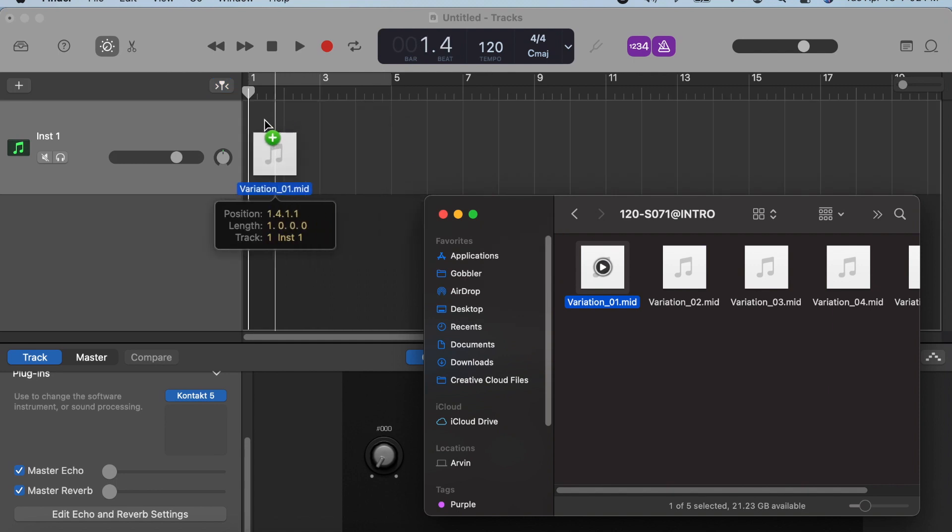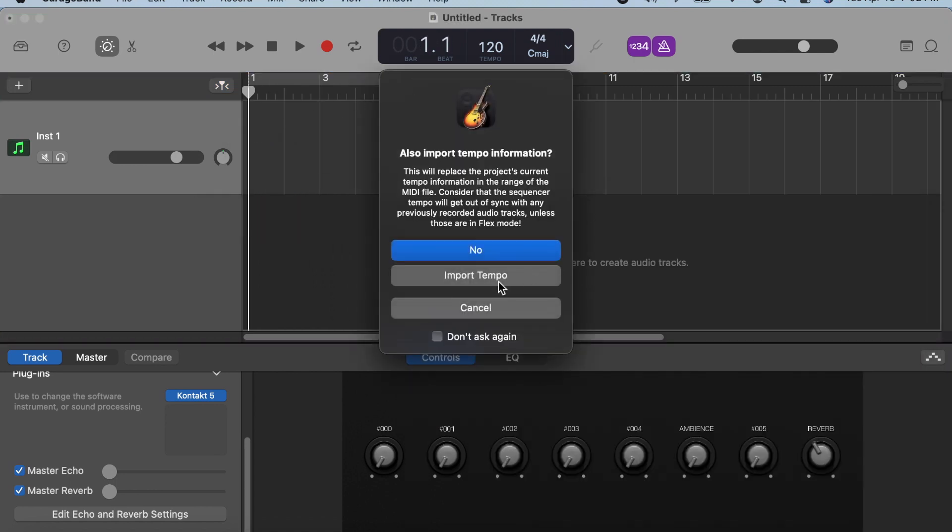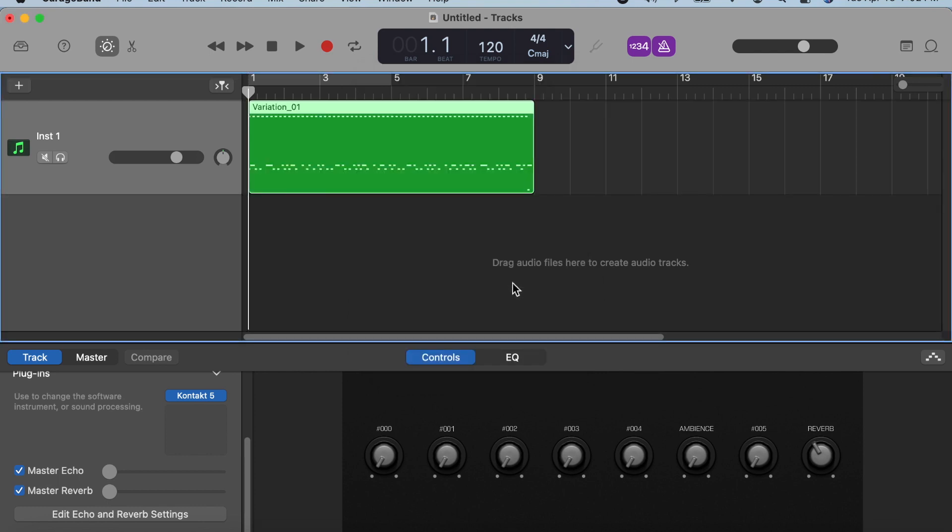Just click and drag to the drum track that we made earlier. A window will appear asking if we should also import tempo information. Since the default tempo of a new project in GarageBand is 120 BPM and the MIDI file we are working with is also 120 BPM, they are matched and we won't have any problems syncing. But if you want to use a different BPM, always make sure your project's tempo settings match the MIDI file's tempo. So after all that, just click on Import Tempo and that's it.